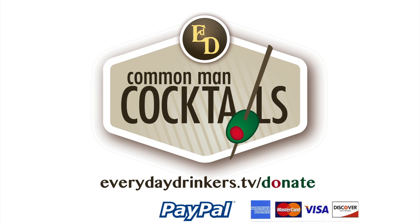This episode is brought to you by our fans. You can show your support at everydaydrinkers.tv/donate. You guys are like the grenadine in our tequila sunrise — without you, we just have alcoholic orange juice.